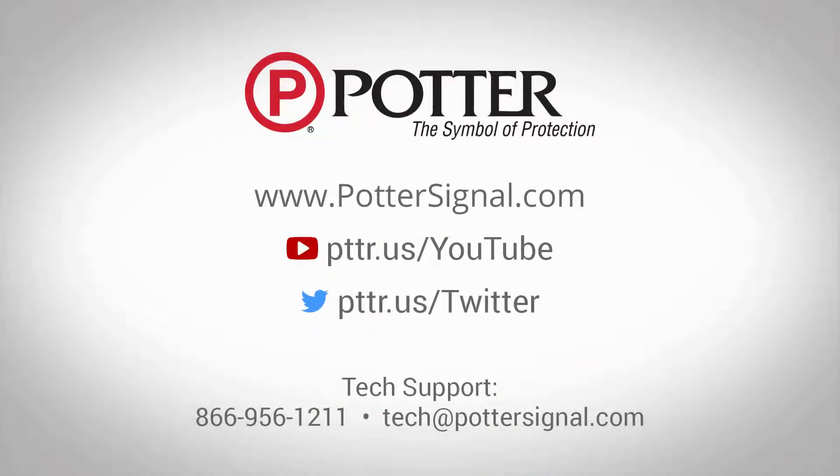For more information regarding data sheets, manuals, or additional training videos, please visit our website at www.pottersignal.com.